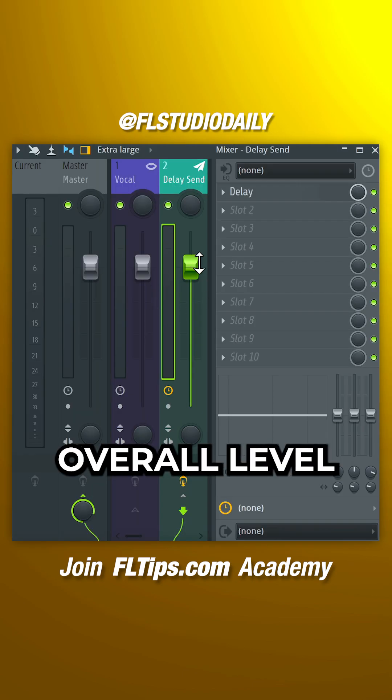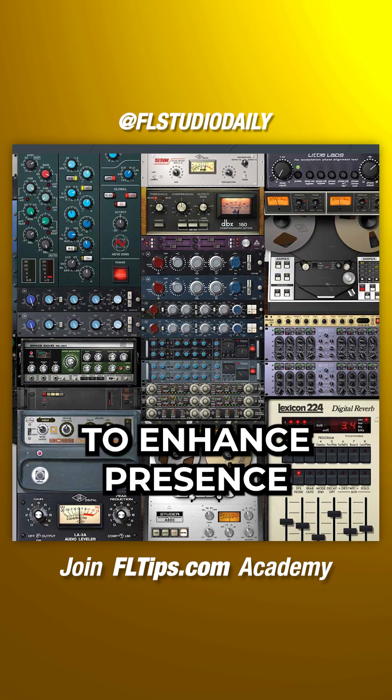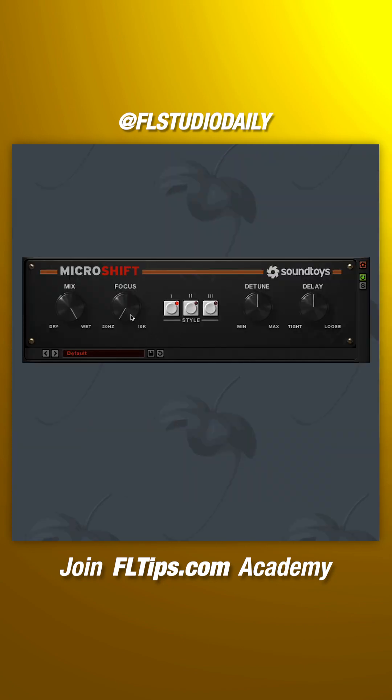Adjust the overall level of the delay here. Add additional effects after the delay to enhance presence.